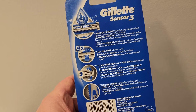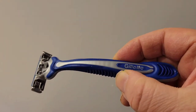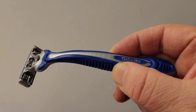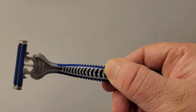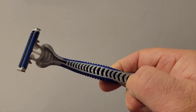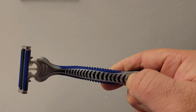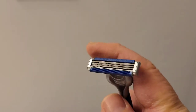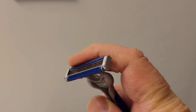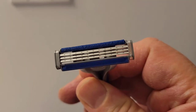As well as an anti-slip rubber handle for control. Here is the individual razor itself. Note that it is blue with elegant designing. You are able to get a good grip on it. Here's the razor head — three blades with lubricating strips for added closeness, comfort, and protection.